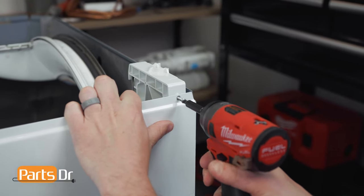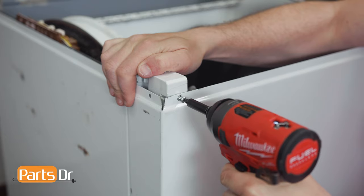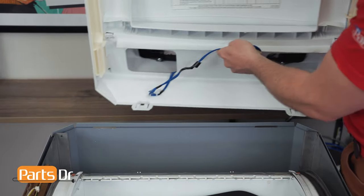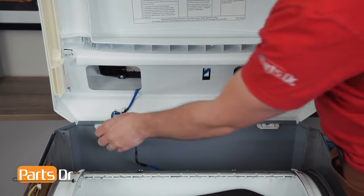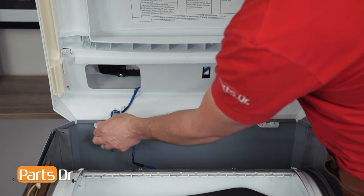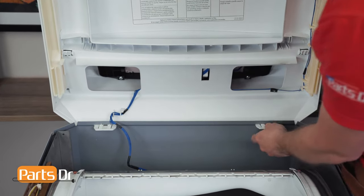We'll repeat the same thing on the other side by aligning the notches with the tabs and pushing back until it locks into place. Now reinstall the two screws on the front cover. Then reinstall the top cover by aligning the tabs and pulling them through until they lock into place.